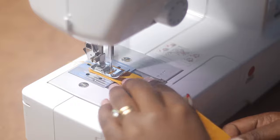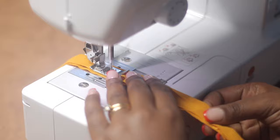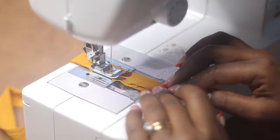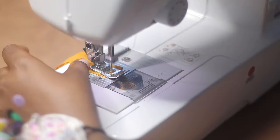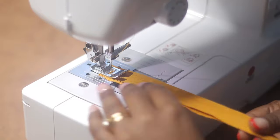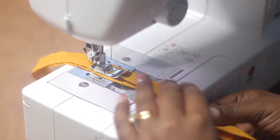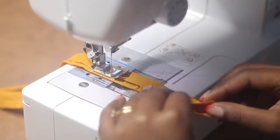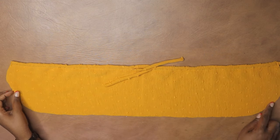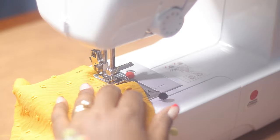Here I'm making the strings. I actually made them a little bit thicker in the beginning — about one inch wide — but they were very big. I removed them and made them thinner. Here I'm showing how I made them, and I turned them with a loop turner and fed them through the casing with a safety pin. Now I'm going to gather the bottom of the bust piece from notch to notch, and once I'm done I will attach it to the bodice.